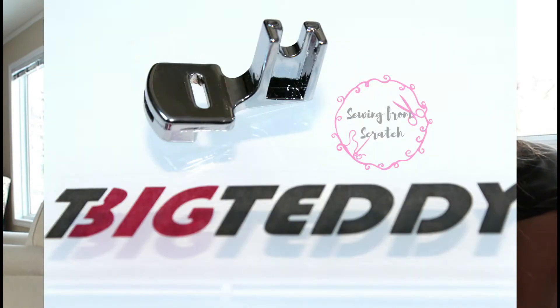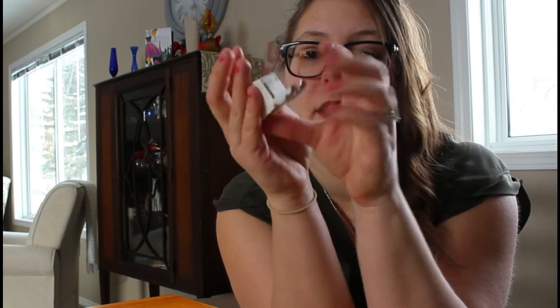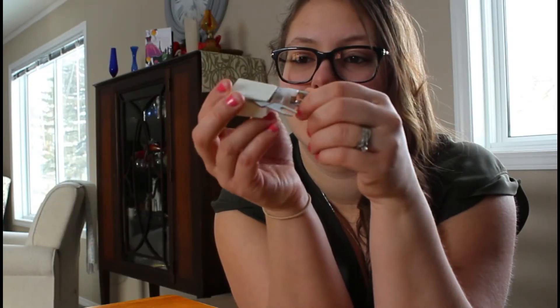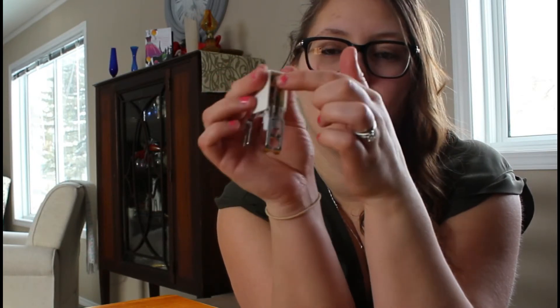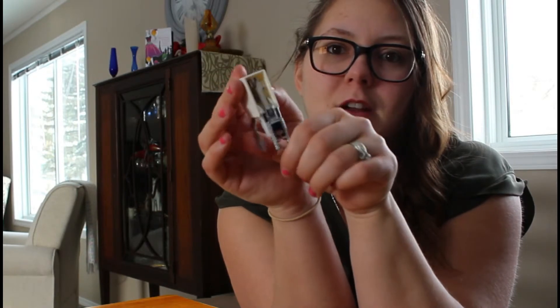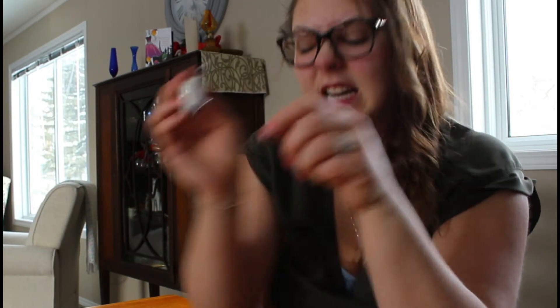The gathering foot is kind of cool — it'll help you gather fabric and make ruffles. I'm actually excited to try this one as well. This is the whole reason I bought the kit: this is a walking foot. I sew a lot of knits, so this is what I'm going to be using for that. It basically just walks along the fabric so it doesn't get bunched up in your machine, because knits have a tendency to do that.